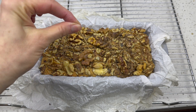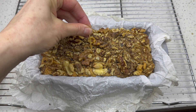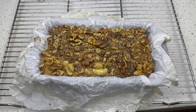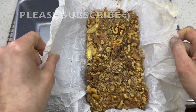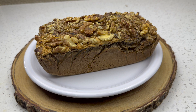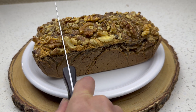Don't eat it yet! First, check it with a toothpick to make sure it's fully baked. Then let it sit and cool all the way in the pan, then transfer it to a cooling rack and keep letting it cool until it's room temperature.